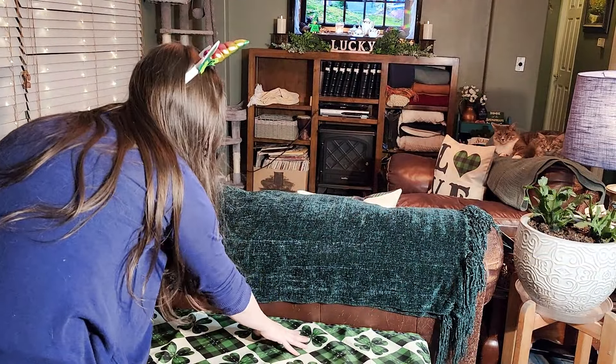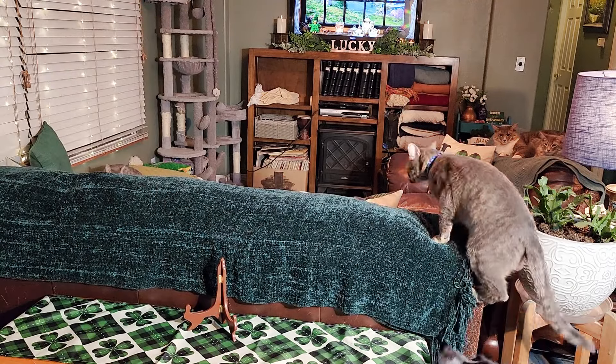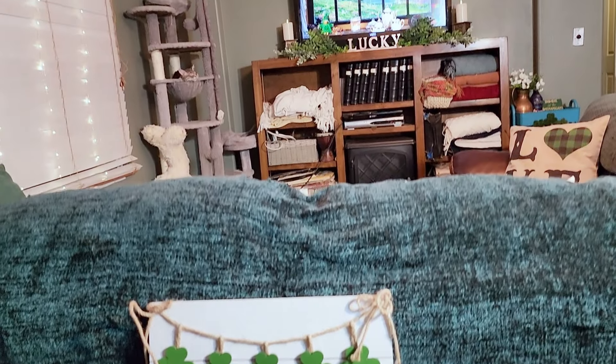The last thing that we're going to be adding to my living room is just a little table runner as well as a welcome sign to this little hope chest that I have right by my front door area. I love this hope chest — it was actually built in the 1800s, so getting to add a little extra flair to it always brings me joy.